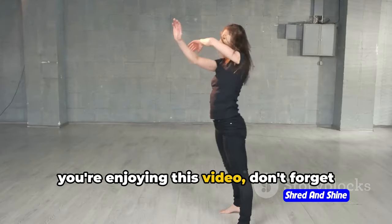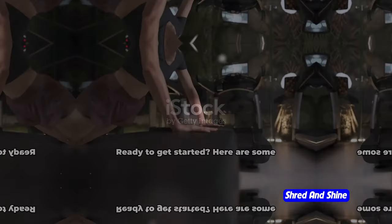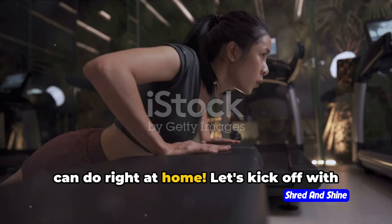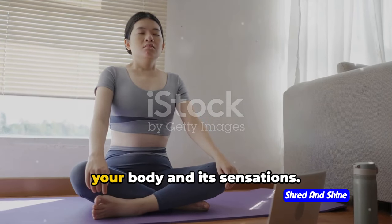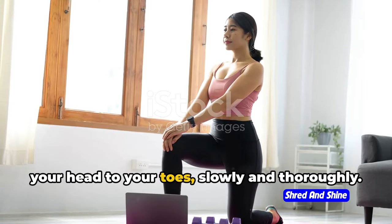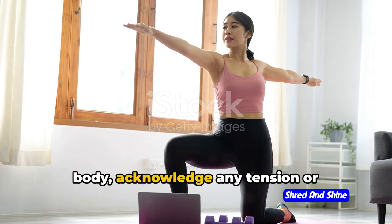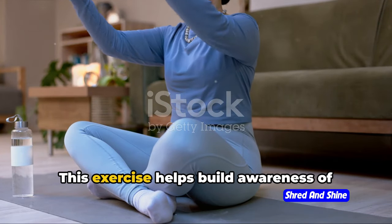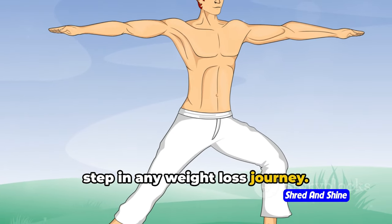If you're enjoying this video, don't forget to hit the like button and subscribe for more mindful fitness tips. Here are some beginner-friendly somatic exercises you can do right at home. Let's kick off with the body scan. This is all about paying attention to your body and its sensations. Imagine a scanning device moving from your head to your toes, slowly and thoroughly. As it travels, focus on each part of your body, acknowledge any tension or discomfort, and then let it go with your exhalation. This exercise helps build awareness of your body and its needs — a crucial first step in any weight loss journey.